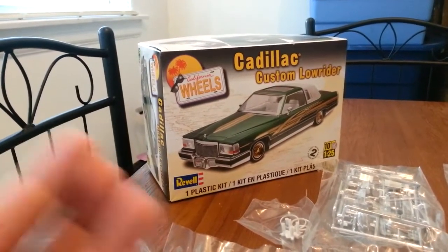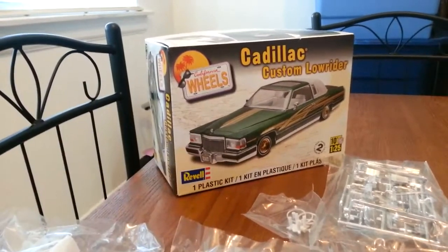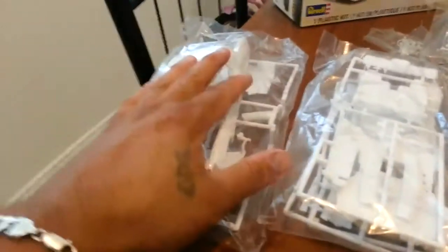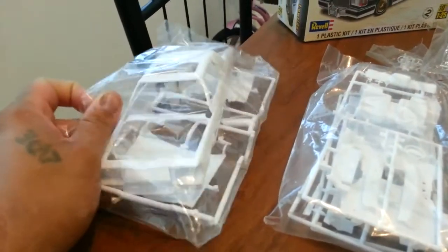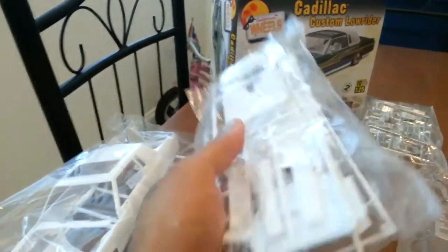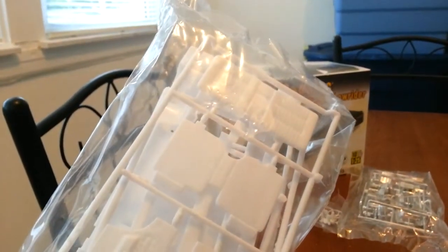I took the plastic off and opened it up to make sure everything was in the box — and everything's there, everything is still sealed in its bags. In this bag here you got your body, your hood and your trunk lid. And in this one you got all your interior parts: interior tub, speakers, all the seats, door panels and stuff — that's all in this bag.